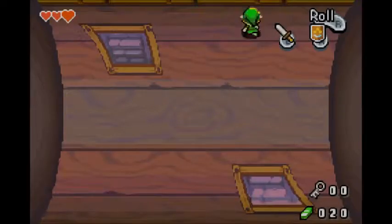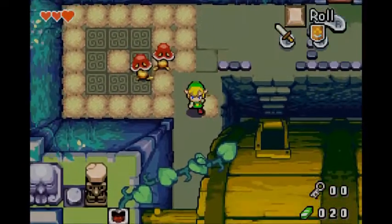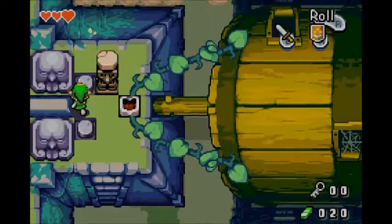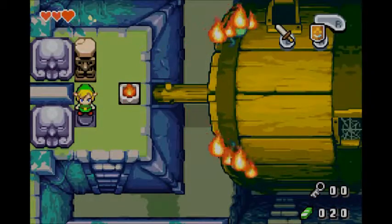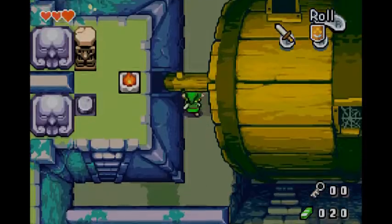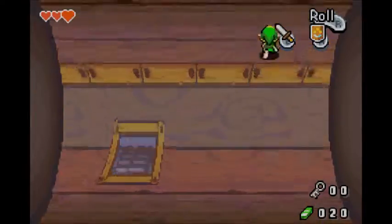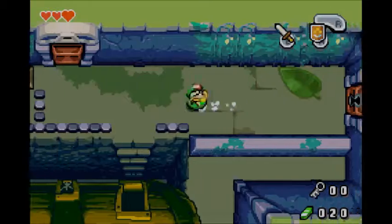One of the first things you'll notice is that Minish Cap is an extremely beautiful-looking Zelda game. The textures and animations are really smooth, and when you're little, some of the close-ups — like when you walk past a giant leaf or an acorn — look practically photorealistic. It's an absolute joy to watch. This game uses the same engine as the original Four Swords, and I really didn't like that game, but I was surprised by how well that engine worked in this context.